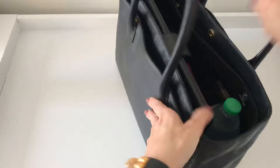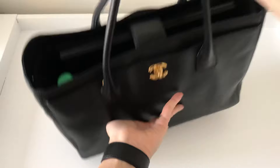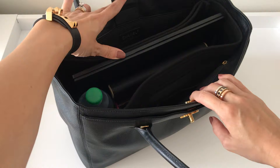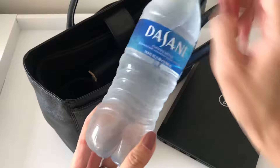There is a magnetic closure which I think is awesome. There are also four feet on the bottom, which is a plus. It's quite heavy at the moment — I'm going to talk about how much it weighs when it's empty — but right now I've got my 15-inch laptop in here which makes it quite heavy.